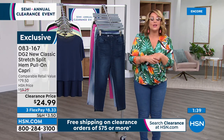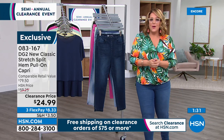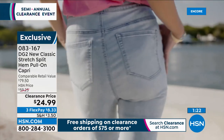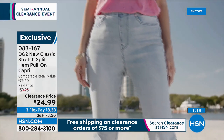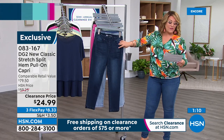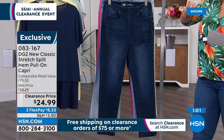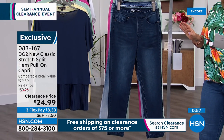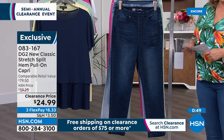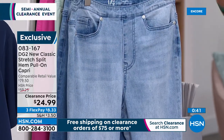Want to try the new classic stretch without taking a risk? At $25 — or $8.33 on a credit card — this is risk-free. You will not find this fit at any mall or department store, and certainly not at this price. Extra extra small through 4X. Petite inseam is 21 inches, average is 23 inches, tall is 25 inches. Item number 083167.